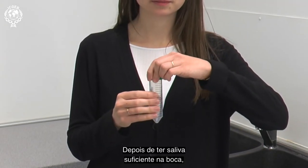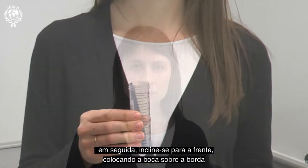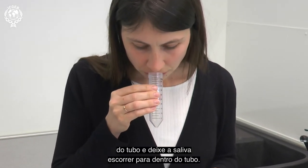Once you have enough saliva in your mouth, unscrew the cap off the collection tube, then lean forward, placing your mouth over the edge of the tube, and allow saliva to drool into the tube.